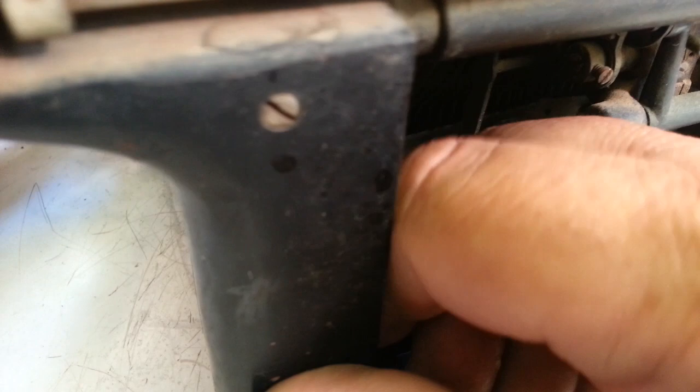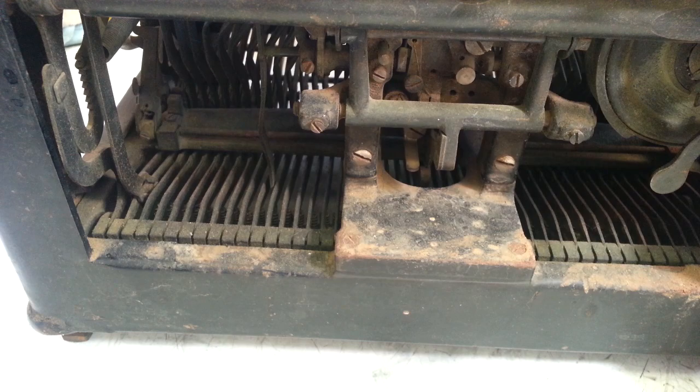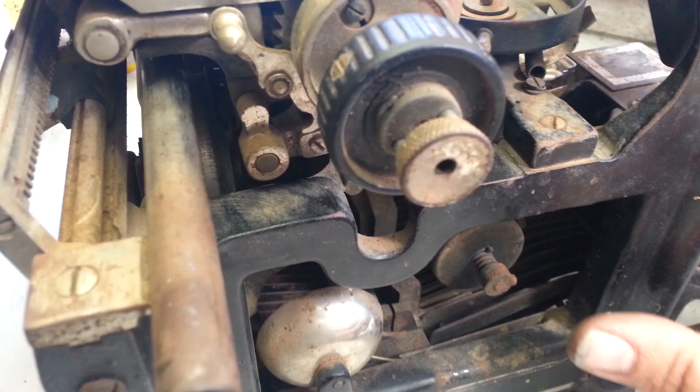Still kind of rough condition. It's got no feet on the bottom, so all four feet will have to be reworked. Back here the margin scale is completely gone.